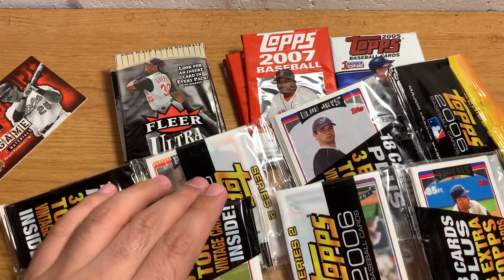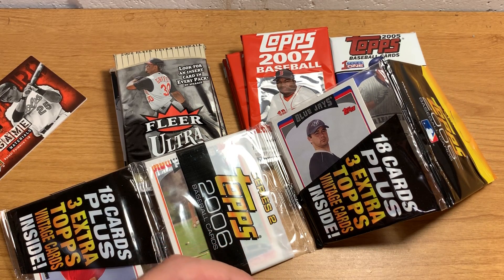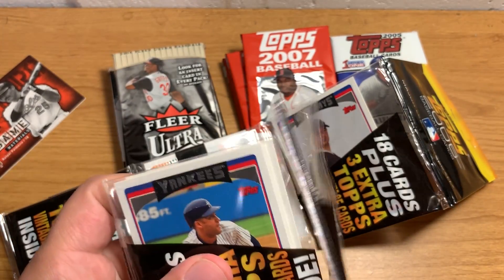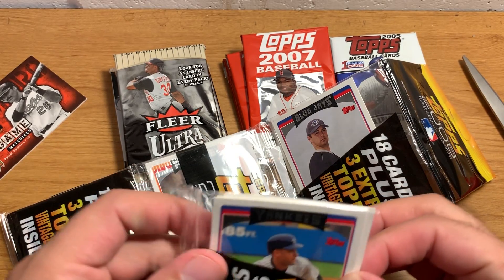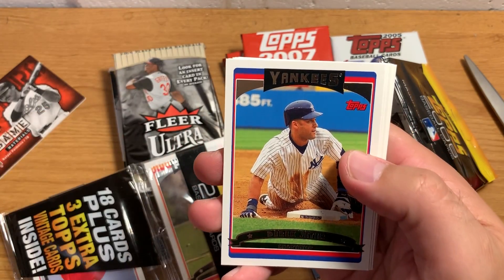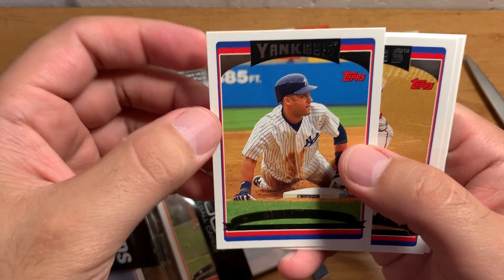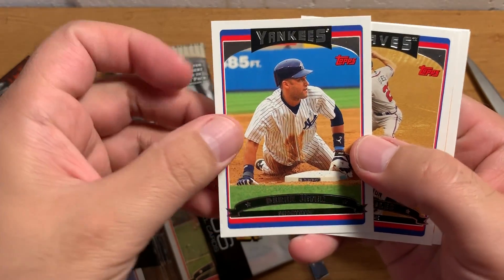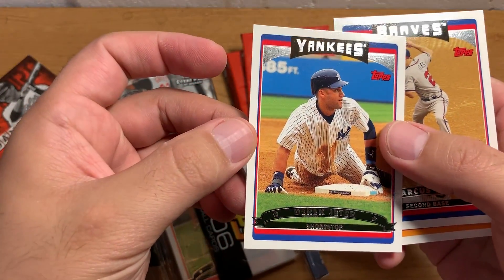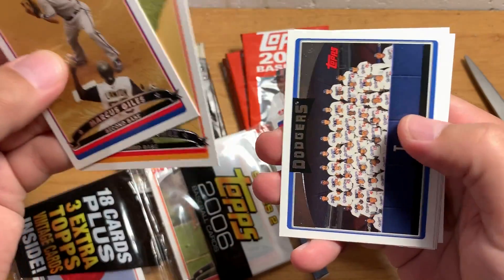This one has three Topps Vintage cards — they put like some random 80s or 70s Topps Vintage cards in here, and I'm pretty sure they're always commons. That's a base Cheetah, so that's pretty cool actually. This pack might have been worth saving unopened, because a lot of people collect wax packs and rack packs and cello packs that show a card on the top. People collect the ones that have stars on them.